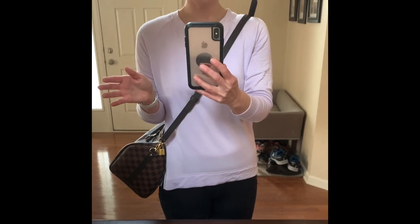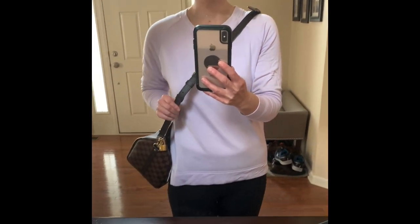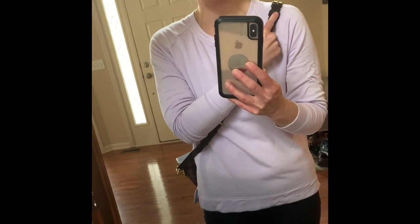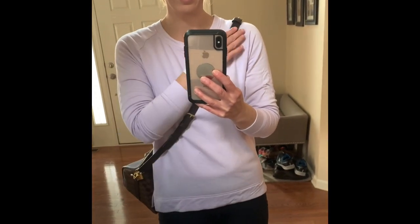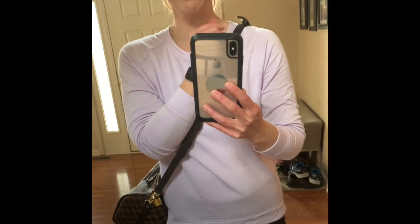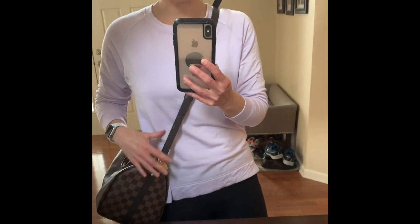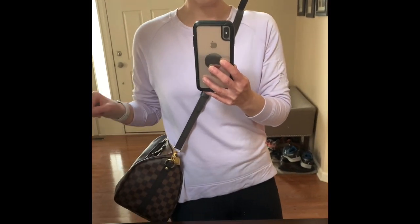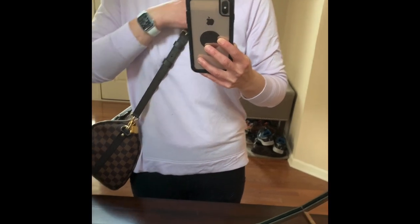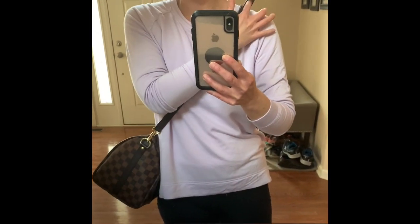Here is my biggest complaint about this purse: the strap sticking up. When you have the strap extender attached, there are two loops keeping the strap down without the extender, but with the extender there's only one loop — so the strap kind of sticks up and it's the most annoying thing about the bag. You don't really want to flip the strap to wear it the other way because it'll just make it more pronounced.